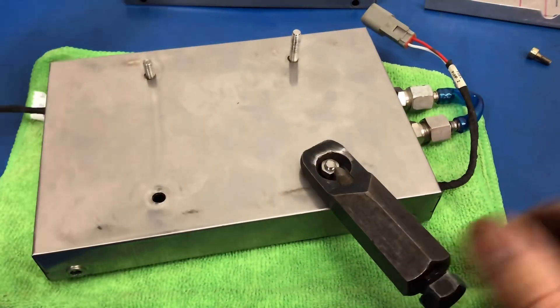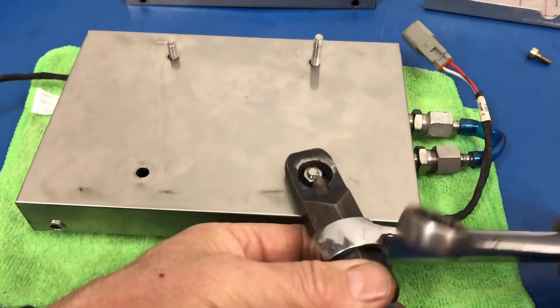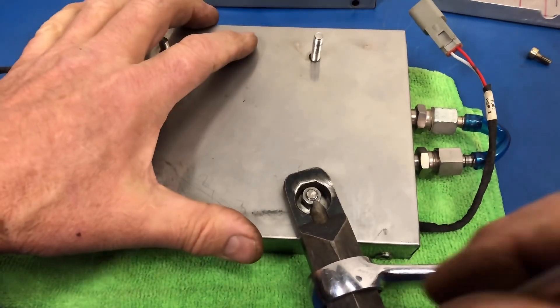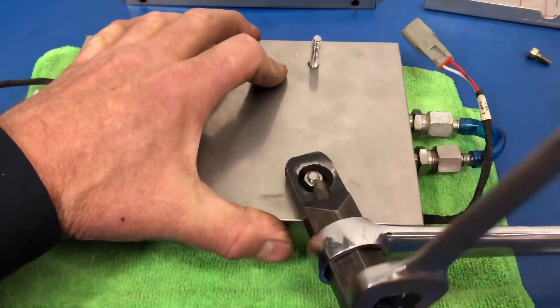It's a very expensive piece of equipment and it has to be treated properly. It takes a little longer to do it — so be it. I'm holding the body with the big wrench, and now we just use some old-fashioned twisting here.